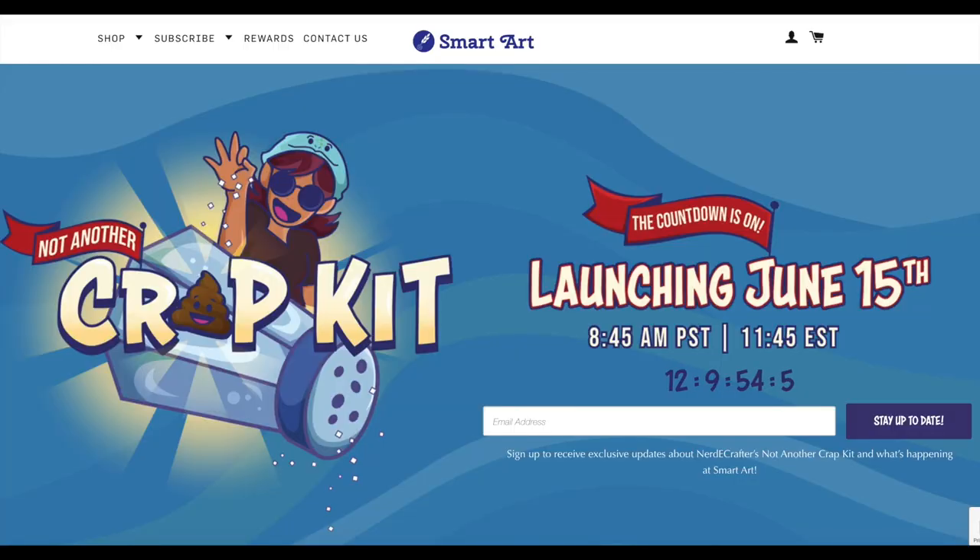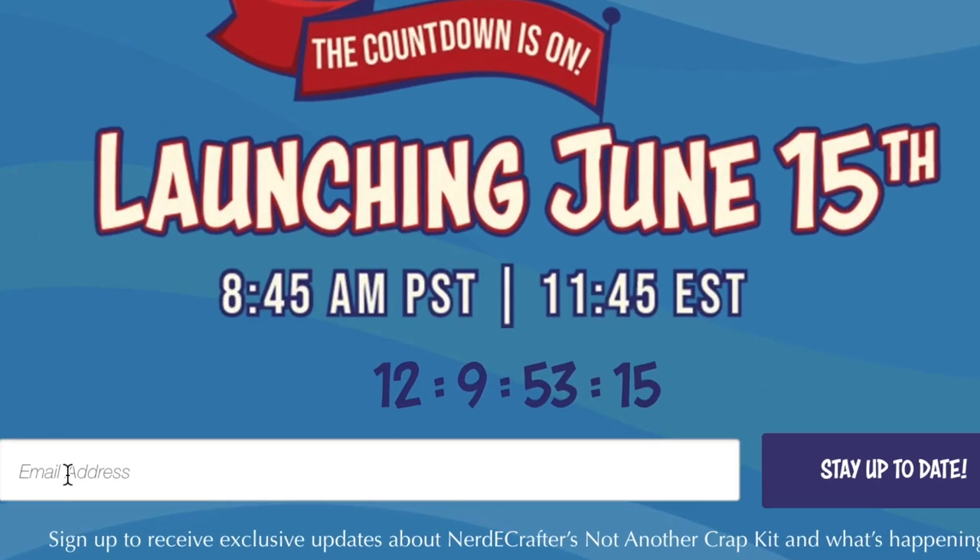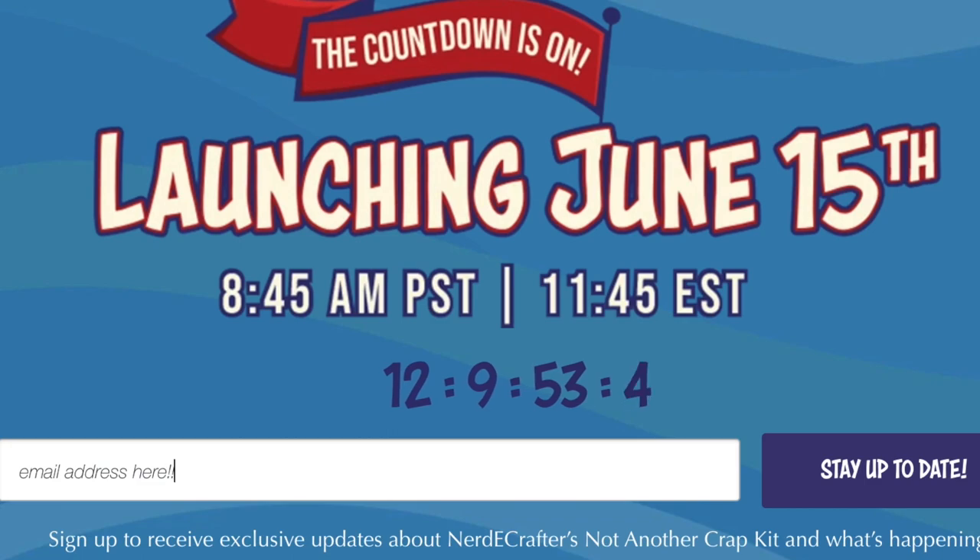Many of you were asking if we can have a sign up for your email so that you could know when the website launches for pre-orders. I will leave a link down below and as the pinned comment - yes you can definitely sign up and you'll be notified about an hour before launch so you can get one of the limited quantities that we do have. Remember these are limited quantities.